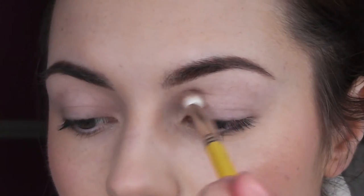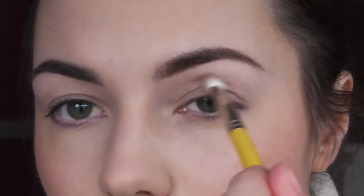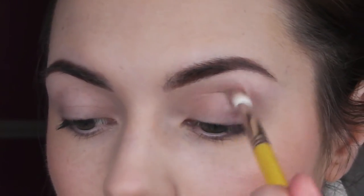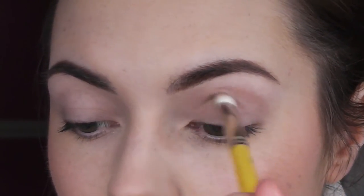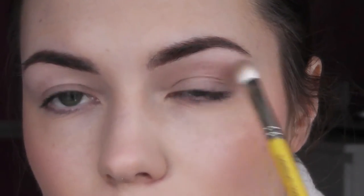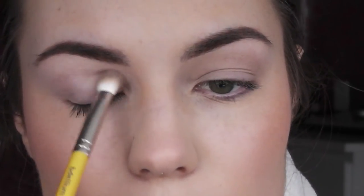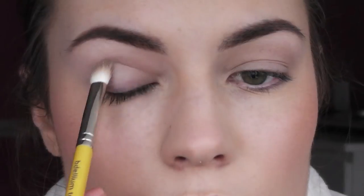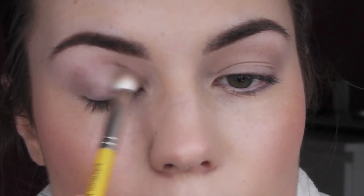Then I'm taking this Revlon palette — the whole reason I'm making this video. I'm taking the light sand colour with kind of a 217-style brush, actually a Baledium Tools brush. I'm applying it in the crease but not too defined — it just gives a nice wash of colour and makes a good transition colour as well. It just warms everything up and blends everything together. I like to apply the neutral or brown colours first. On normal days I normally just wear this on its own with a bit of mascara, but today it looks really nice to blend all the bright colours in together.